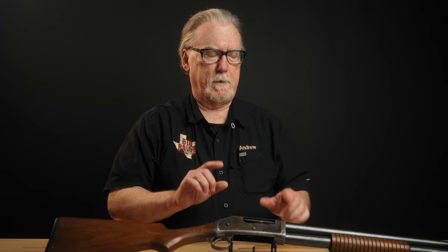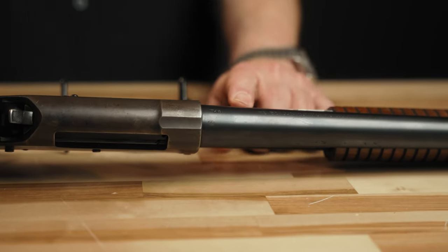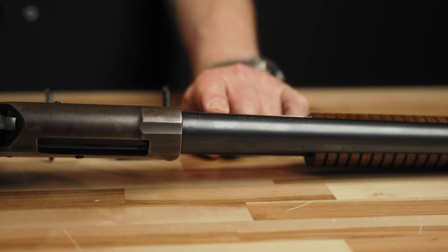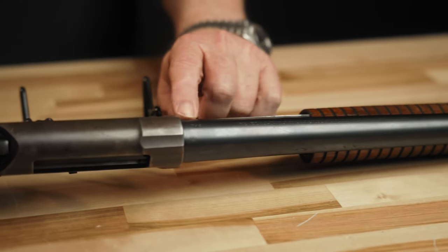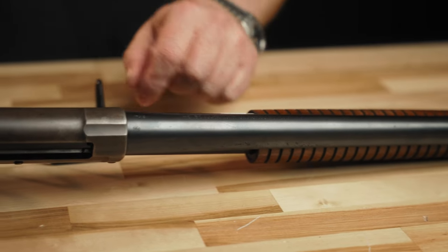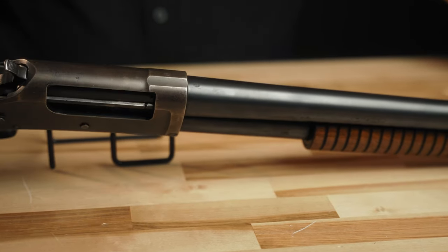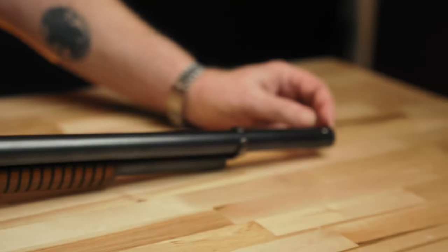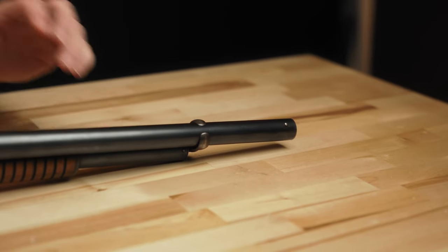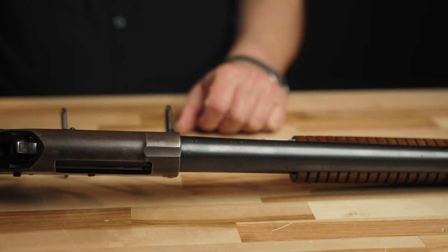How would you know that this is a factory riot gun? Probably the first thing that would differentiate it from a field gun that's been shortened is the choke designation. The standard configuration of a 12-gauge Winchester 1897 would be a 30-inch barrel in full choke and it would be so marked 'FULL' there. So obviously, if they had cut it with a hacksaw and reset the bead, it would still say full. This one says 'CYL,' and the fact that it is 20 inches, and the distance between the muzzle and the front bead is correct for a riot gun — we're in pretty good agreement that it's original.